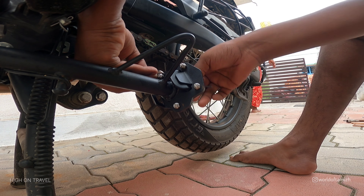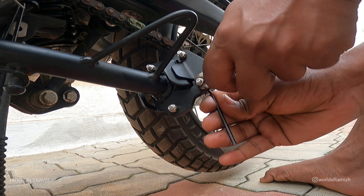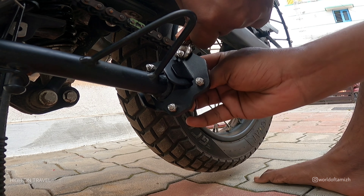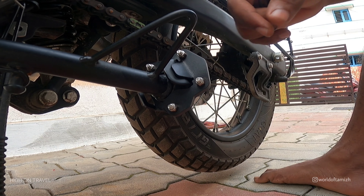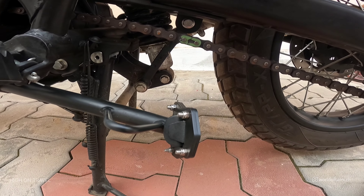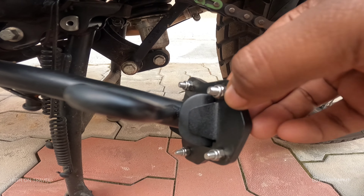If you look at the side stand shoes, you can tighten the nuts. If you look at the bike, you can use the side stand. Whether on road or off-road, you can have the stability. You can fix the tightness - if you look at the parking, you can be free.